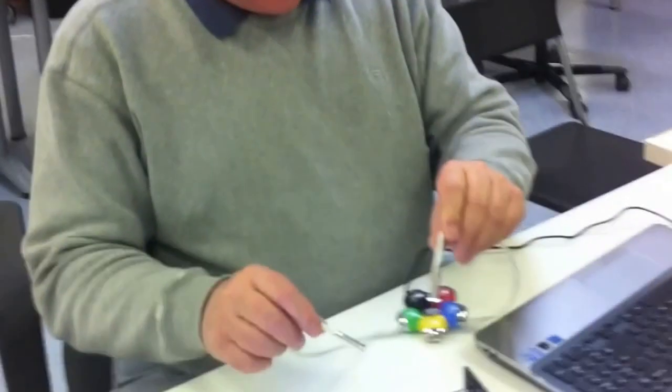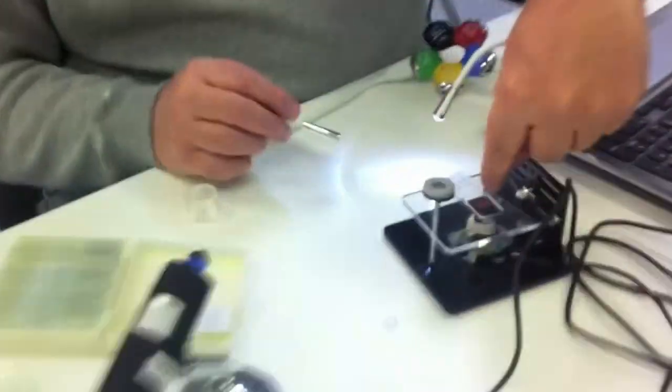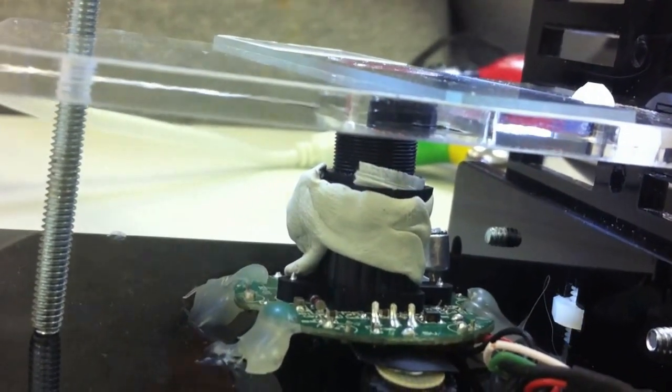So basically, you take a web camera, take the case off of it, and if you look closely in there — what I did was I took the lens off of the front of the camera, spun it out, flipped it over, and then glued it back down. When you do that, it becomes somewhere in the neighborhood of a 400 power microscope.